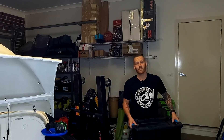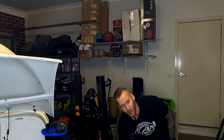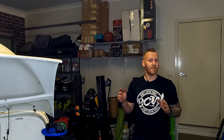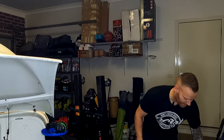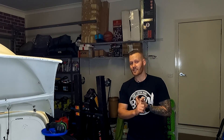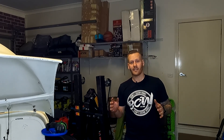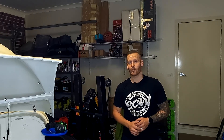G'day and welcome back to yet another episode of Tommy's Tune-Ups. It has been quite some time since we did any work to the 1275 engine that we built many months ago. As you've seen in previous series, we have built the engine, done the gearbox, done the clutch, done front suspension, done a brake disc conversion, and now it's time to finally start the reassembly of the rear brakes and the rear suspension, now that we have the powder-coated rear subframe.